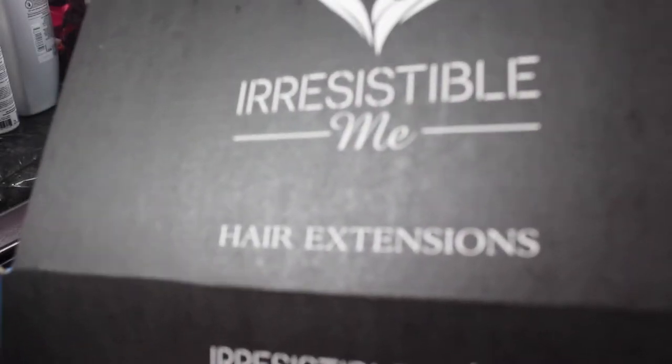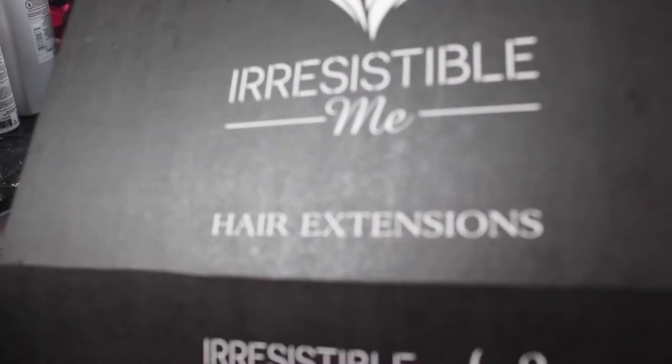They stay on your head perfectly fine. Irresistible Me was nice enough to give you guys a promo code if you're interested in purchasing hair extensions — it is 20% off. The code is 'GET20OFF,' so you can save on your order.